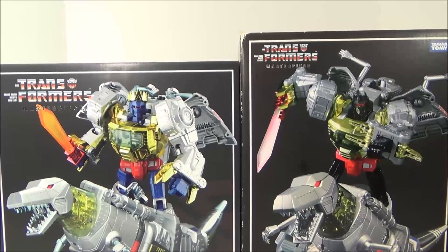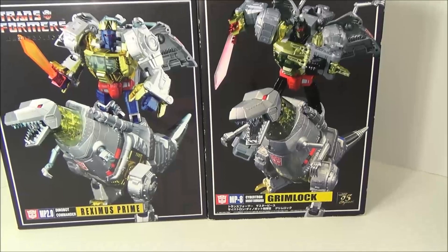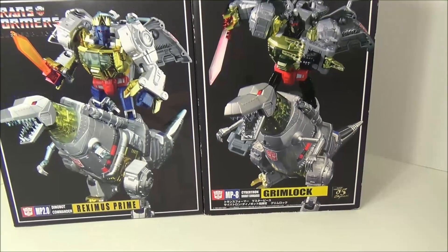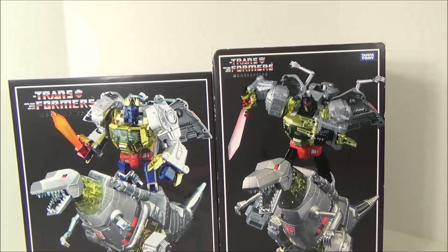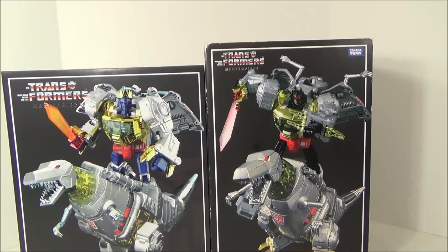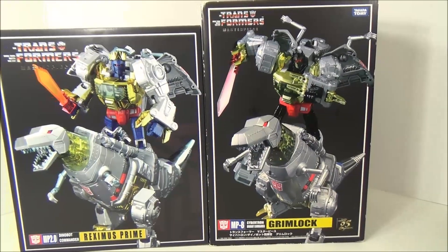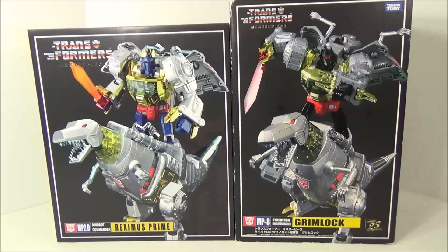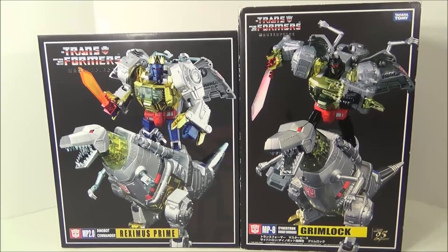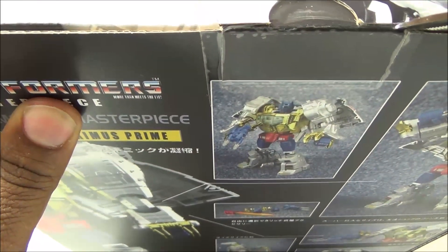Here are the two boxes side by side — this being the standard MP8 version, and his box is actually taller. I don't have the MP08X version to show you guys, but I do have the Takara and the US Hasbro version. So I'm going to get this guy open. This guy actually has tape on his box — my Ultra Magnus had no tape.